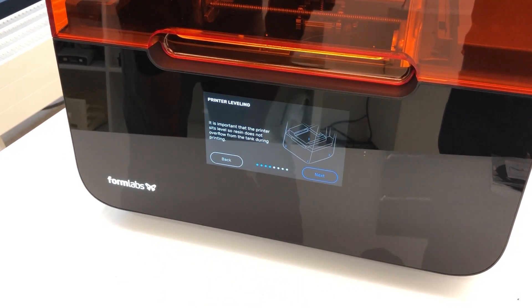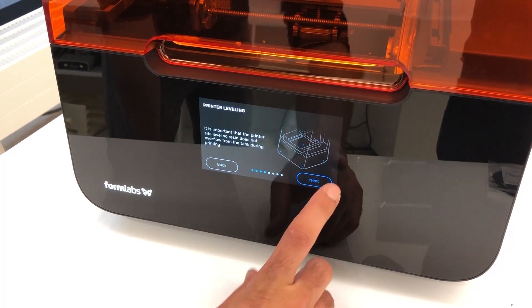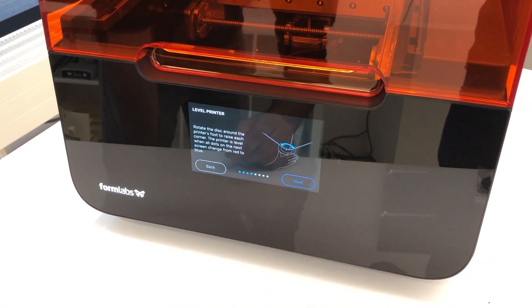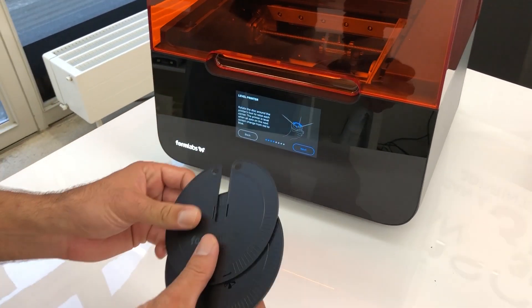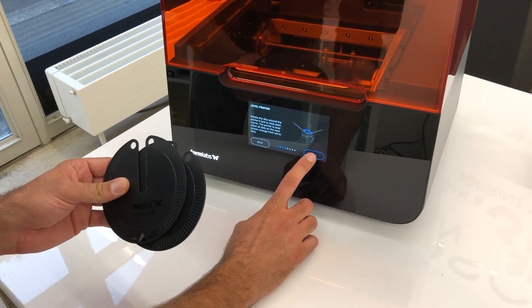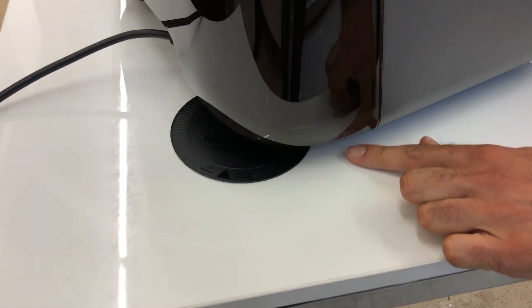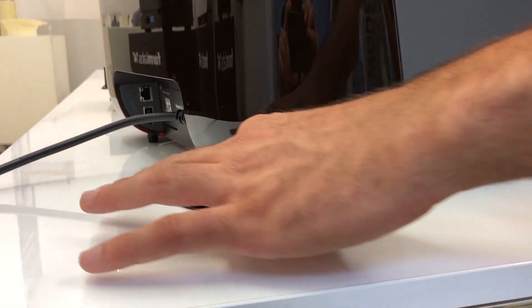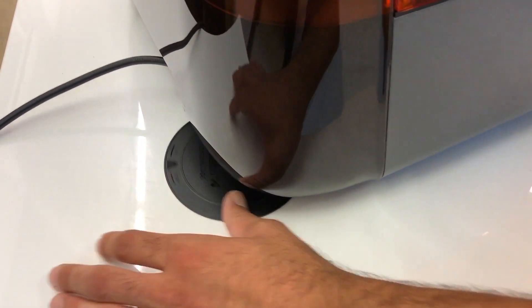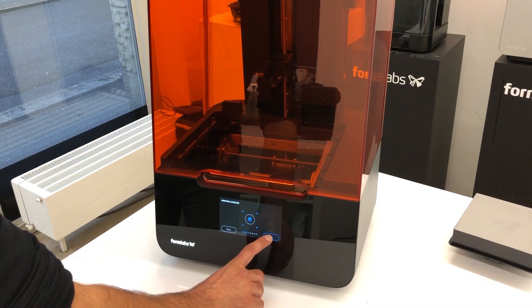It is important that the printer sits level so the resin does not overflow from the tank during printing. We will have to level it like we had to level the Form 2. We received these discs again to level the printer — those that have the Form 2 know how it was done. It's basically the feet that we are adjusting. Just turn it in the right direction until it's relatively centered, then go to next.